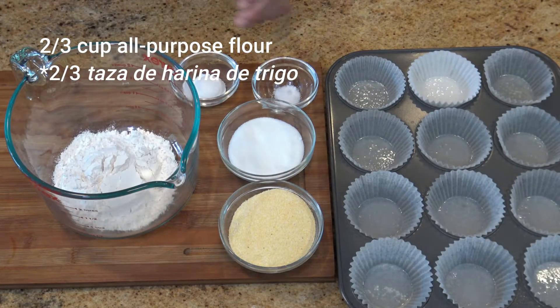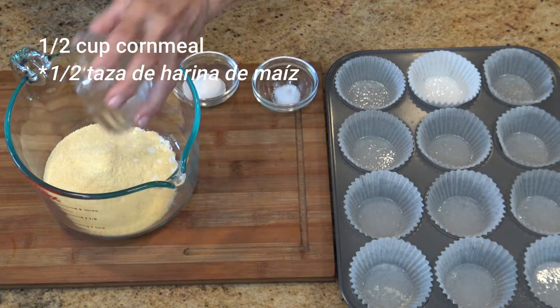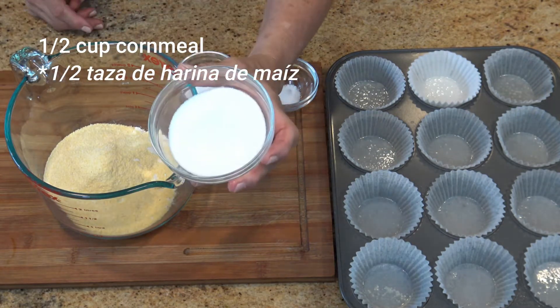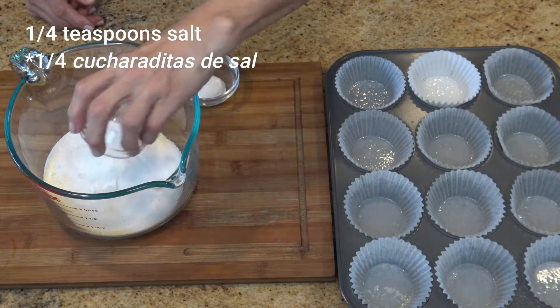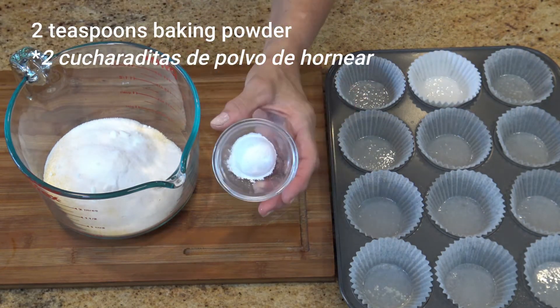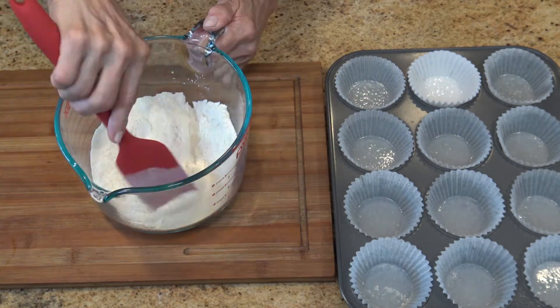Mix the dry ingredients first. Mix the all-purpose flour with the plain cornmeal, the granulated sugar, the quarter of a teaspoon of salt, and the baking powder. Give these ingredients a quick mix.